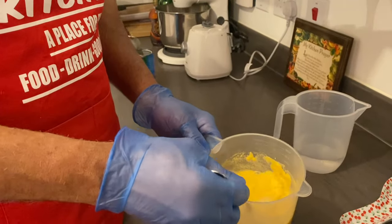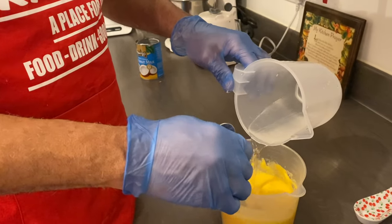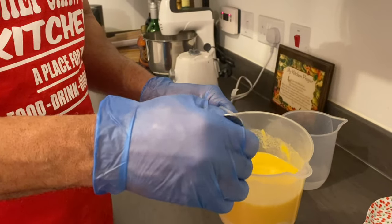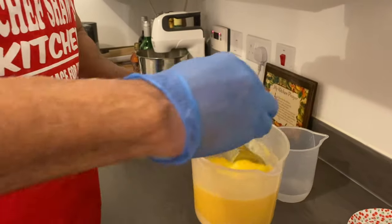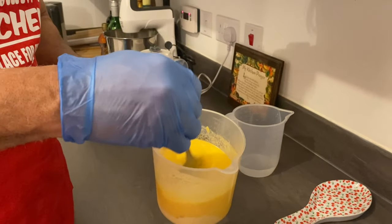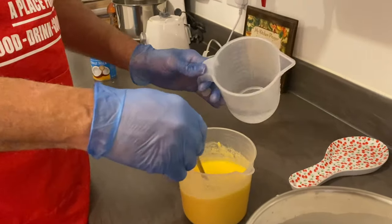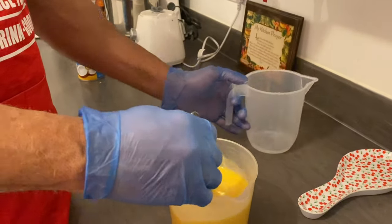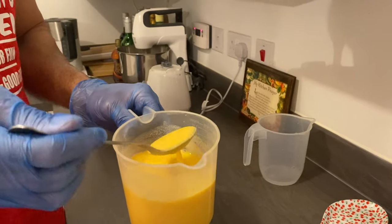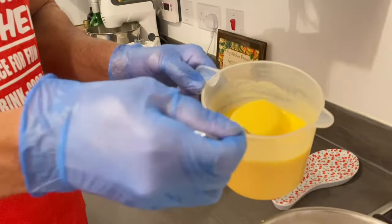You mix it around and get the lumps out. I added maybe a cup and a half of cold water. If it is too thick, all you have to do is add some more water. You want to get out all the lumps. Now I'm adding my cornmeal — and if you see, there's no lumps.